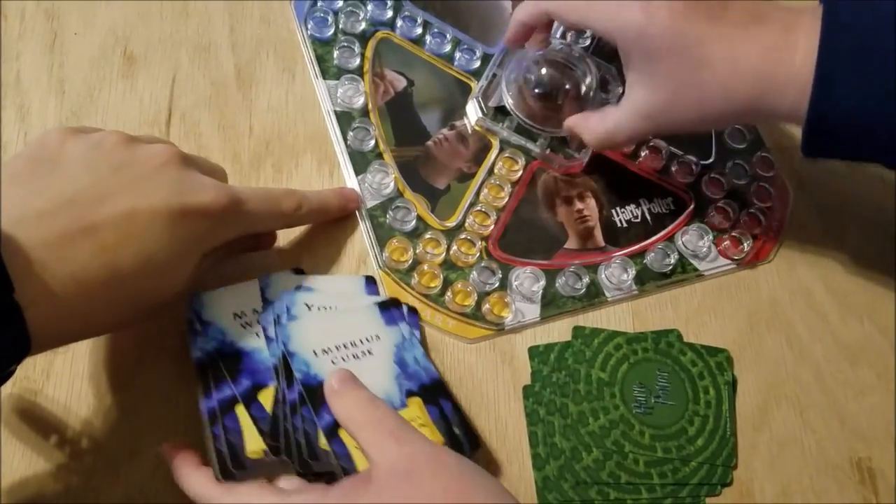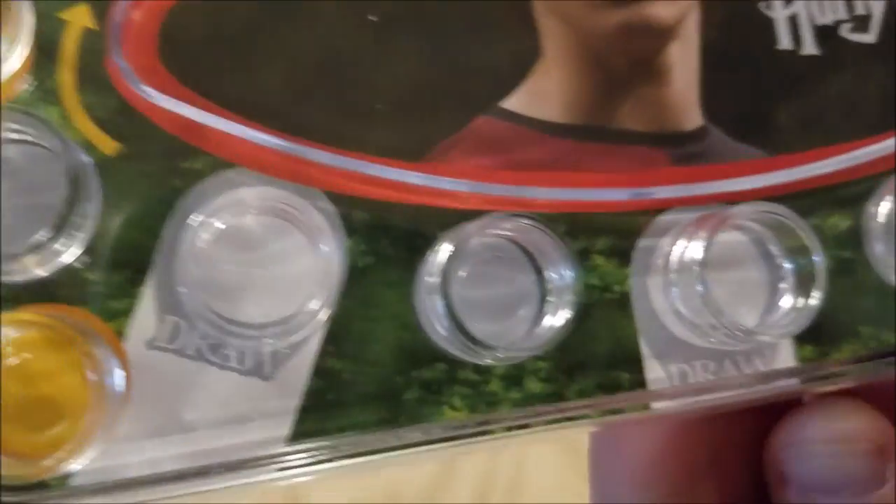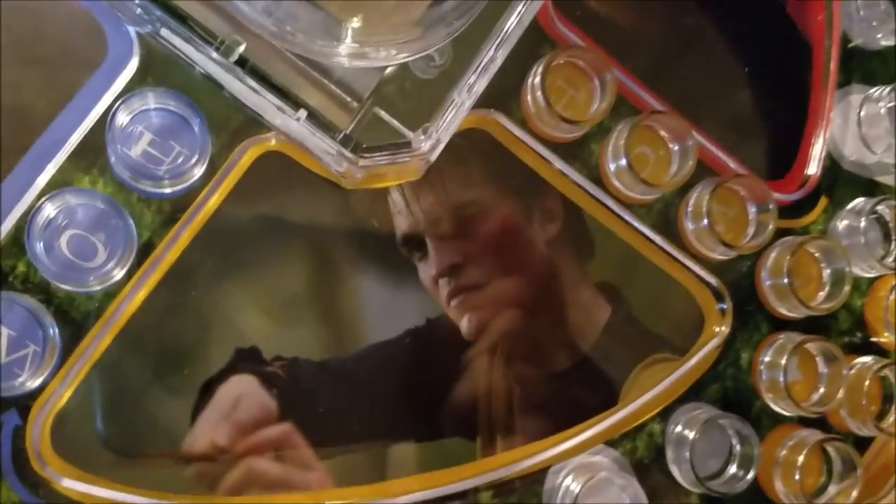On the board my cameraman is pointing out 'draw, draw, draw' — so that's fun, that makes it different. And here are the photos on the game board.